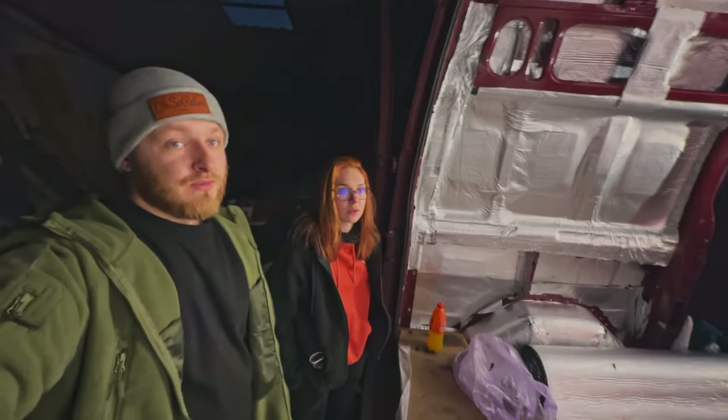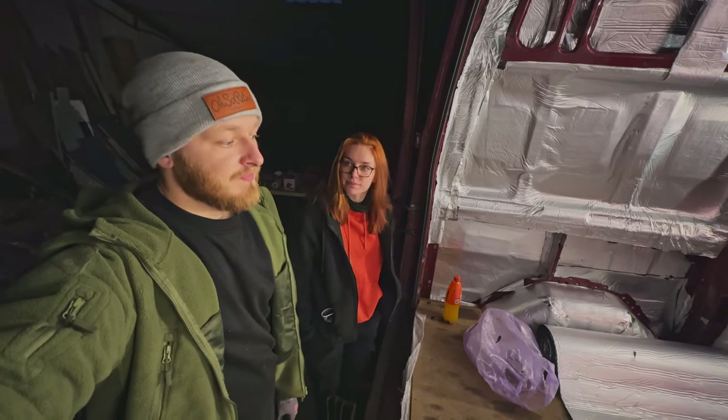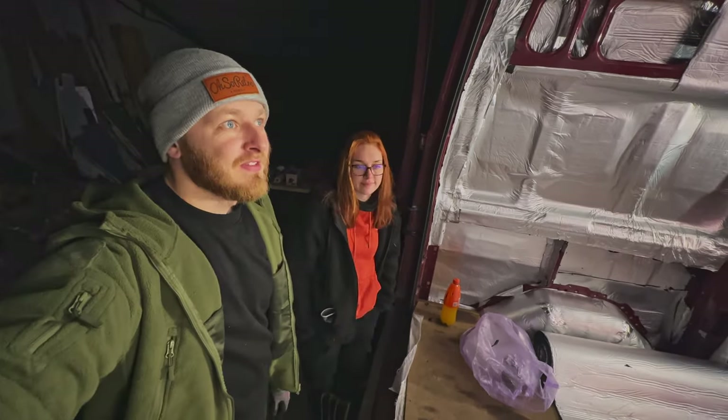Don't look too closely though. We'll be back tomorrow to finish it off. I think we've made good progress today. Well done. See you next time, bye.